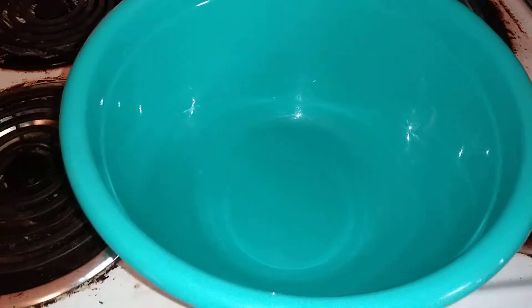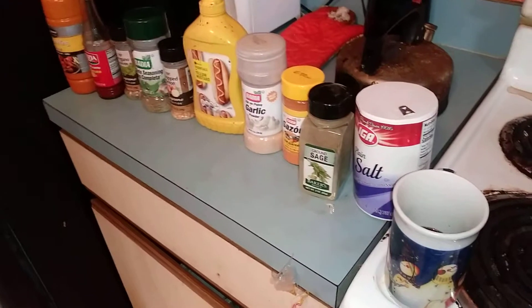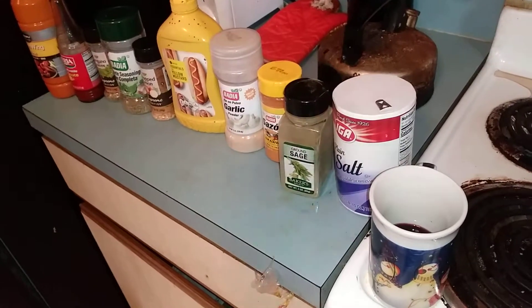And this is the seasoning right here that I'm gonna put on my chicken. This is gonna go on top of my chicken.